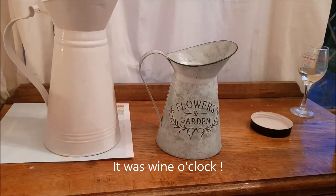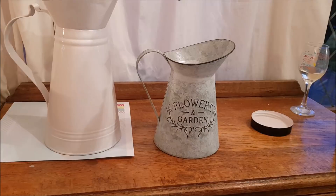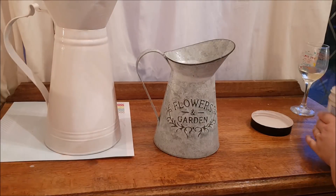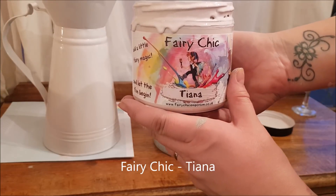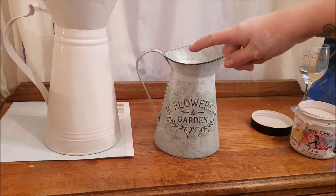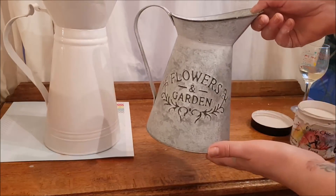Hi everyone, welcome to Becky's Crafts and Goodies. Today we're going to paint some of these jugs. This one came from Tracy's Emporium and I think it was about five pounds - it was like an aqua, duck egg color. I've just painted it in Tiana from Fairy Chic, which is like a pink color. It's had just one coat so I'm going to go over it again when it's dry and give it a second coat.